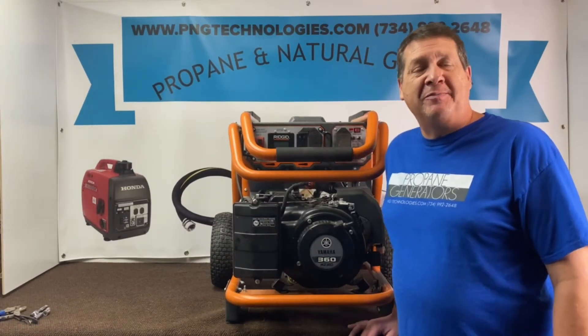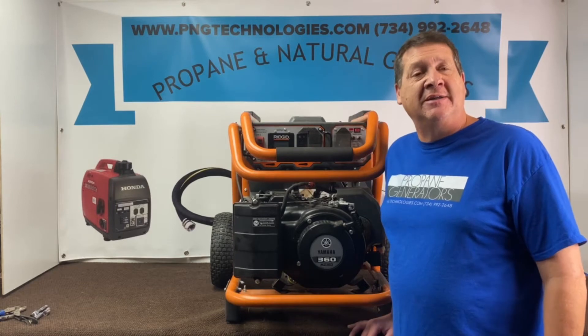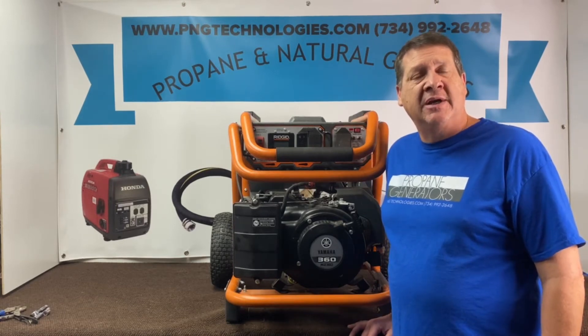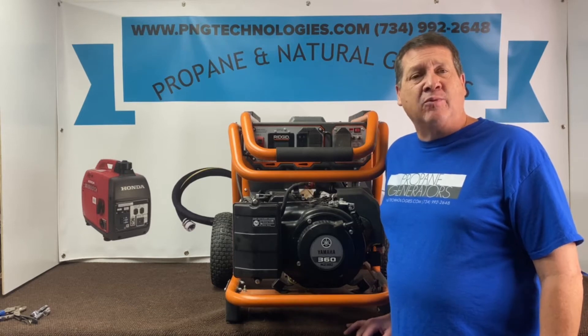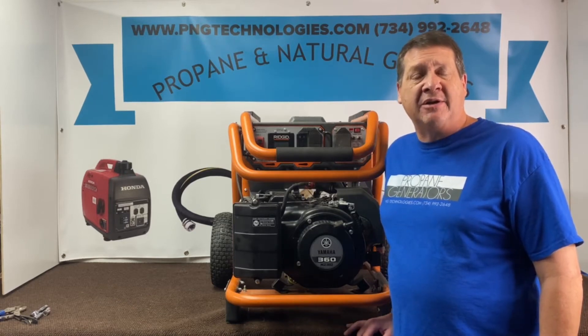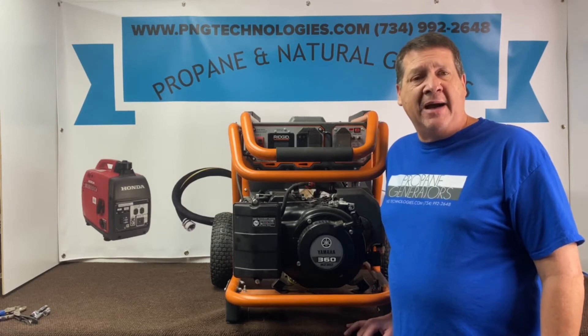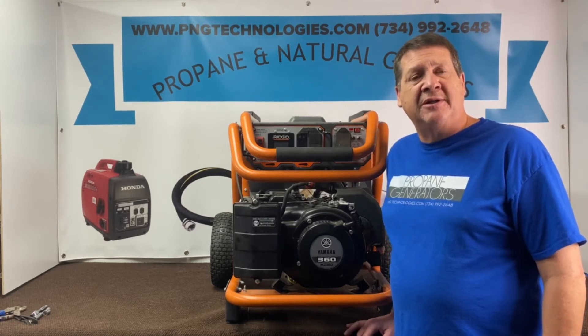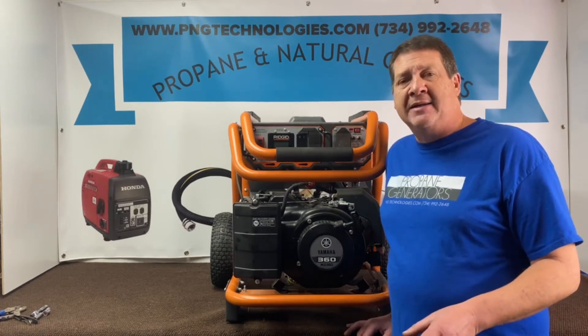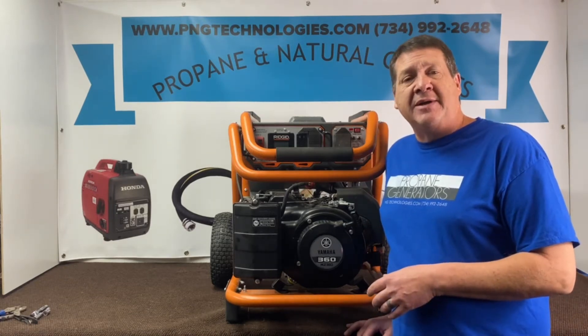Hello, my name is Matt Nolfe. I'm with P&G Technologies out of Michigan. We're a supplier of propane and natural gas kits for generators. Today we're going to be doing a Rigid 6800 running watt with 8500 starting. This has the Yamaha MZ360 engine. The kit we're going to be showing you is going to be for propane, and then we'll give you the example of the natural gas.